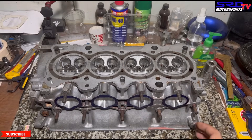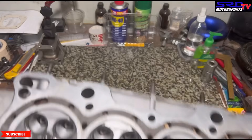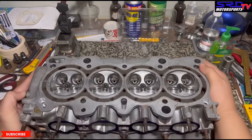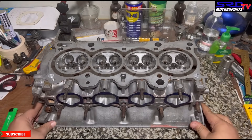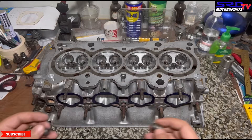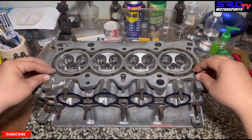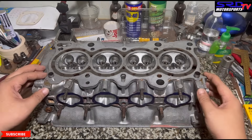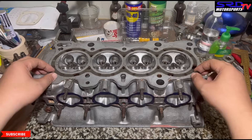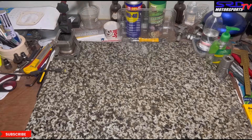Now we have my colleague re-drill the dowel positions and show you the end result. You can hear the drilling going on. Finished drilling the dowels — the stock one was on the intake side, now it's moved to the exhaust side, and now it fits the block like a non-VTEC. We move the dowels and show you.